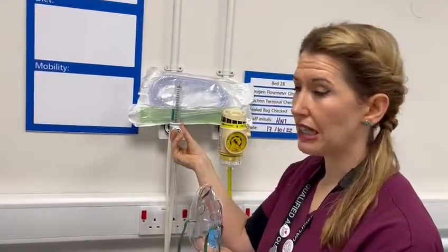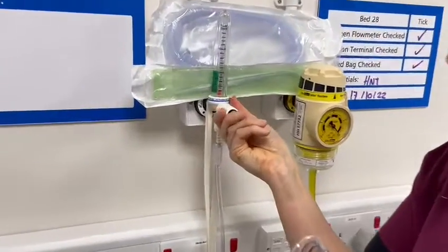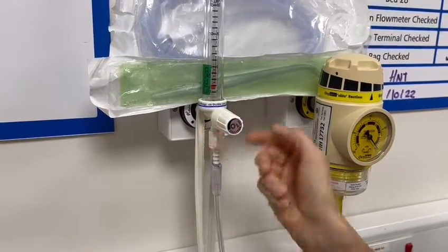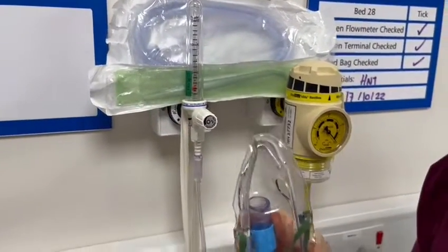I would then turn it up to two litres. Often people can get confused where two litres is — this is my one litre, and my two litres is where the ball sits with the black line in the middle of the ball. You can then hear the oxygen flow through that.